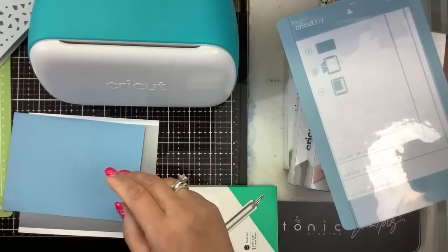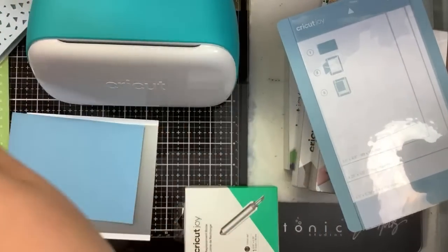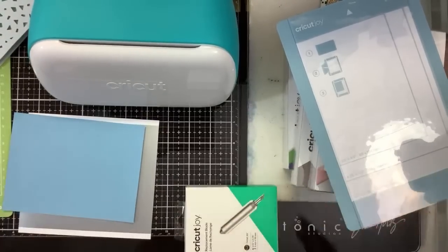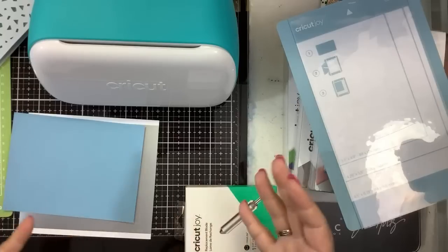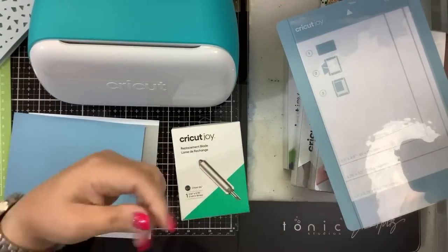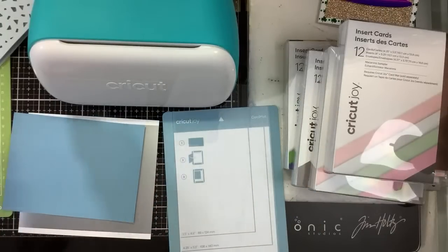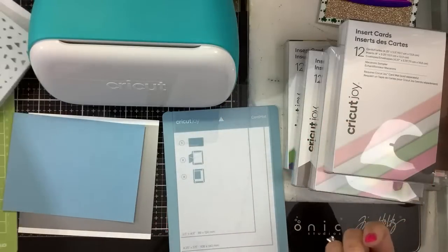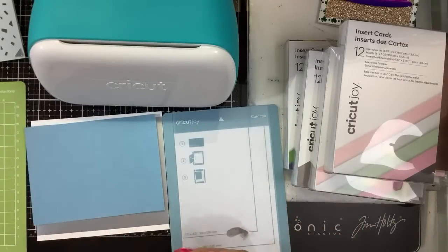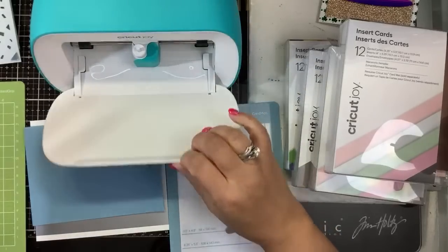Look at how little it is — I'll compare it to my Mink. It's perfect if you are just starting out, if you have limited space, maybe you have kids, or you don't do a whole bunch of card making and you don't want to fill your apartment with stuff. It's just cute. So I bought it for a couple reasons: one, I've never had a Cricut, I thought let me try it out; two, the size is really cute; and three, I wanted to see how it would work for you guys.